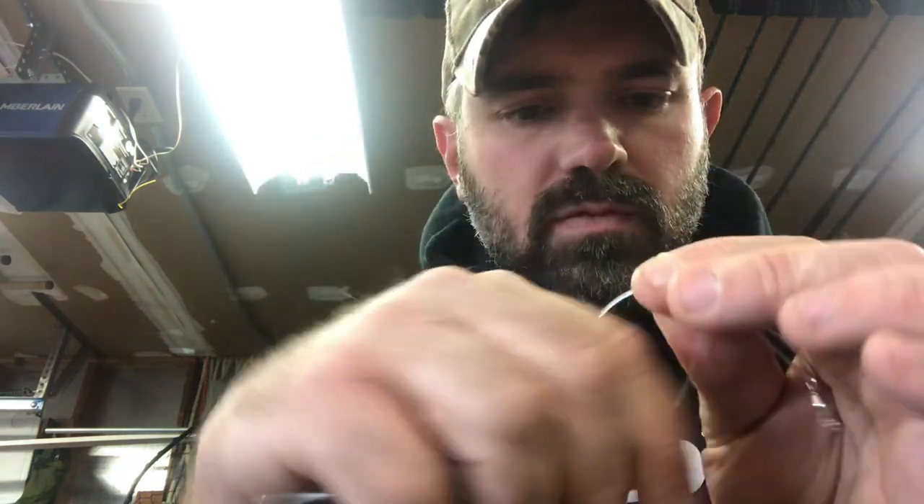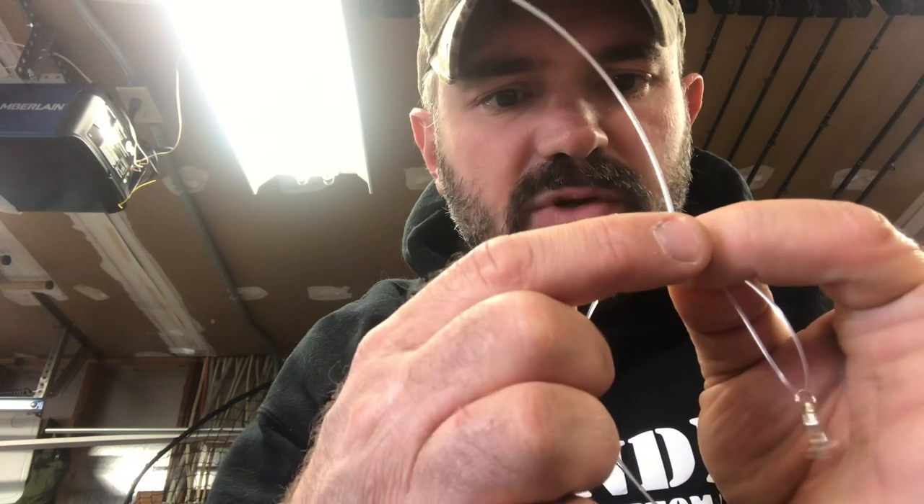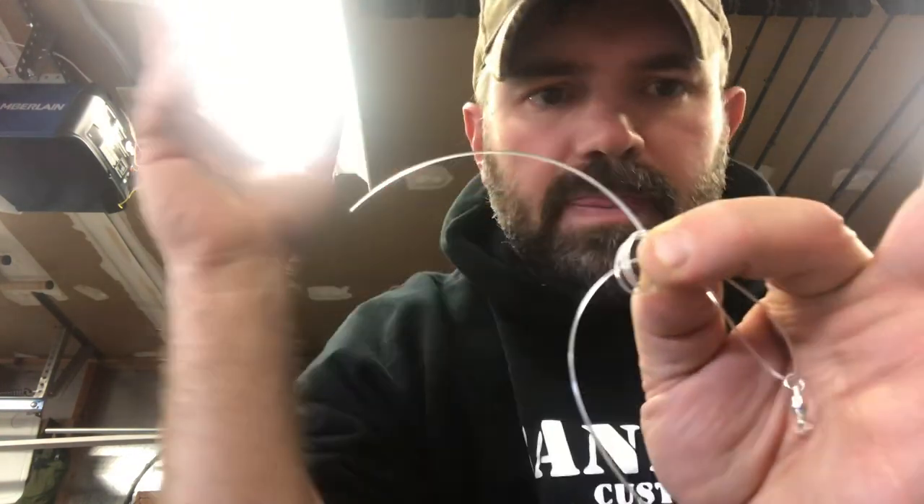I'm going to take the tag end and wrap it around my finger one, two, three, four times, pinching the line with my thumb the whole time to hold everything in place.